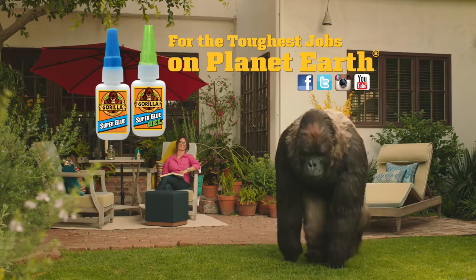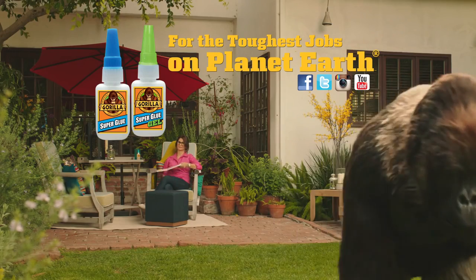Aw, thanks! You know, this reminds me of the time... and you're gone. Gorilla Superglue — for the toughest jobs on planet Earth.